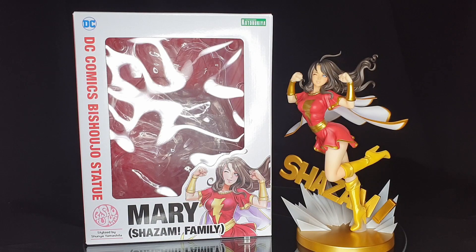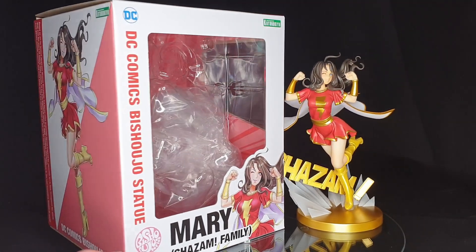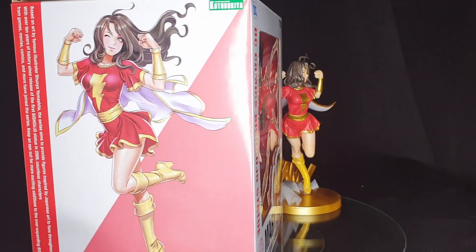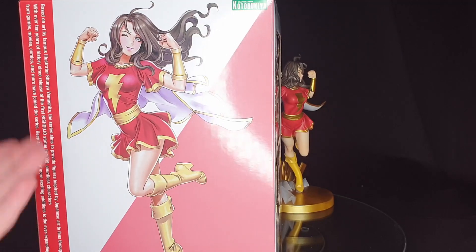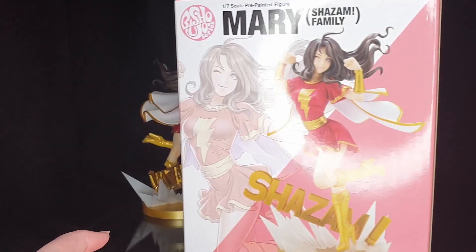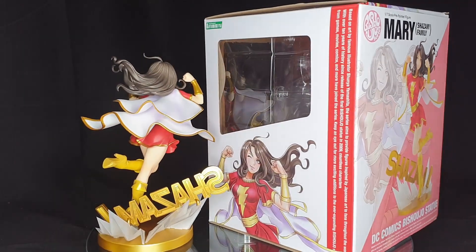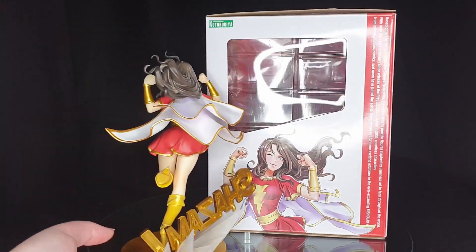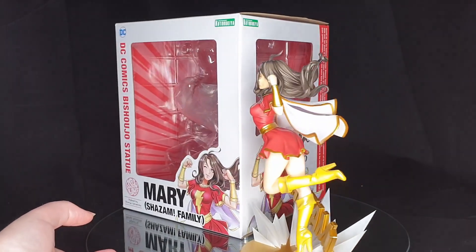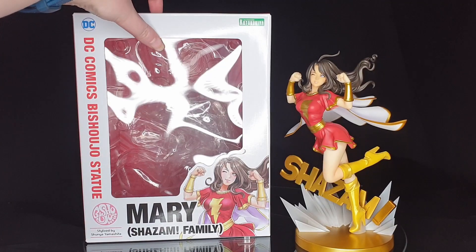I don't know much about this character myself so I've got limited information on her, so we'll just go into the figure itself. I've got her with the box at the moment — typical Bishoujo box with a nice shot of Shunya Yamashita's illustration. They've redone the packaging of late because they have hit their 10-year anniversary, and they had a few events last year just to commemorate that.